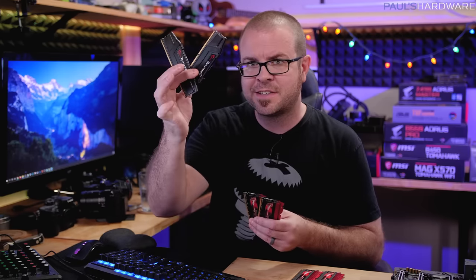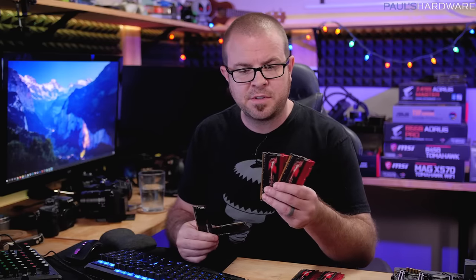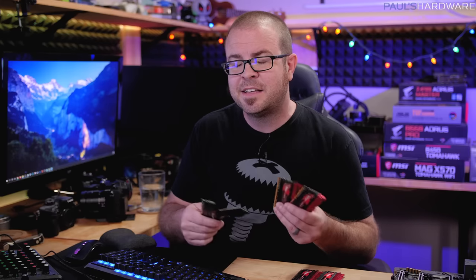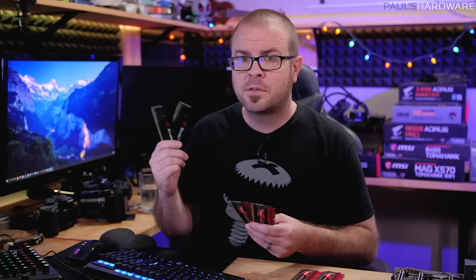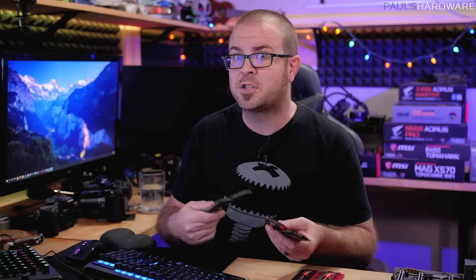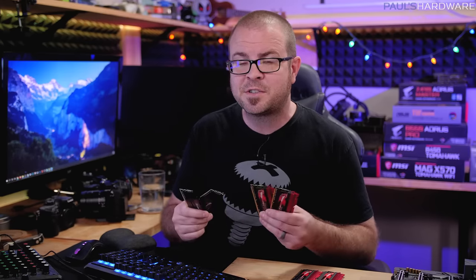With memory, beyond the standard DDR4, there are three things to consider. First is capacity — how many gigs per stick. We're talking 8GB per stick for 16GB total, but 16GB DIMMs exist so two of those would make 32. Beyond capacity, there's also memory speed — usually represented as a number like 3200, 3400, or 2666 — that's the mega transfers per second. So 3200 speed memory actually runs at 1600MHz, but it's double data rate (DDR), which transfers data on both the rising and falling edges of the clock, giving you 3200 mega transfers per second.